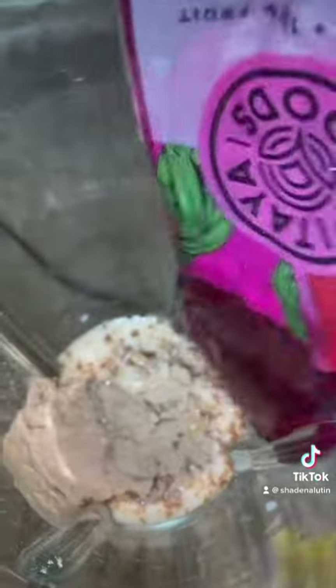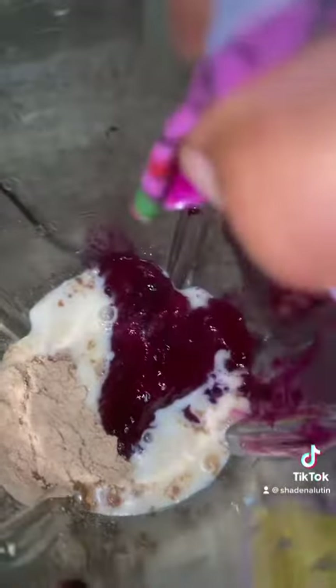Next, add your dragon fruit in — your dragon fruit smoothie packet, that's how it looks. Next, add all your fruit in — add it all in.